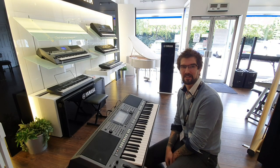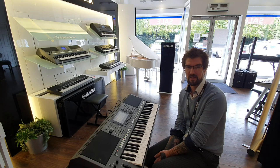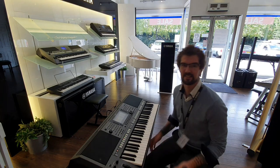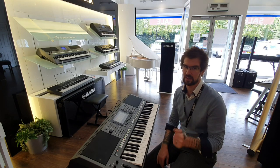Hello there, welcome to Rumours Music in Edinburgh. My name is Pete and this is the fantastic Yamaha PSR S770. It's a one-of-a-kind as this is an ex-display and the only one available, so do follow the link below and get it while it's still available.